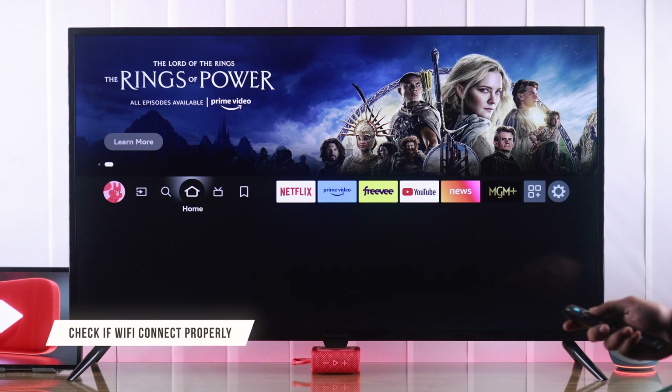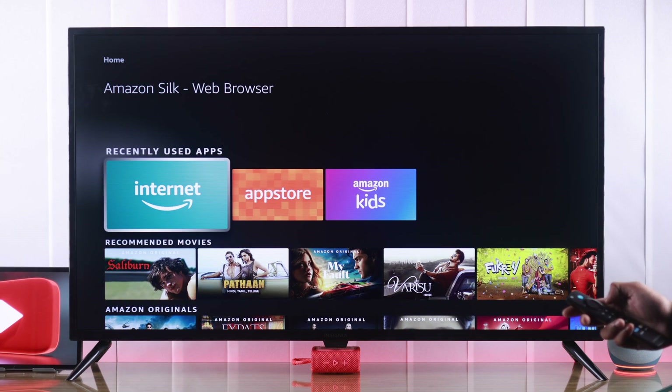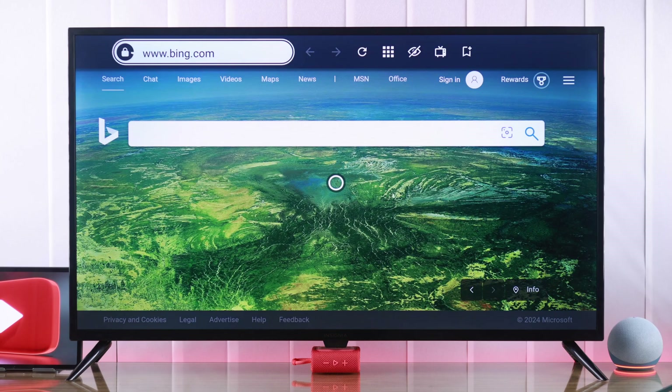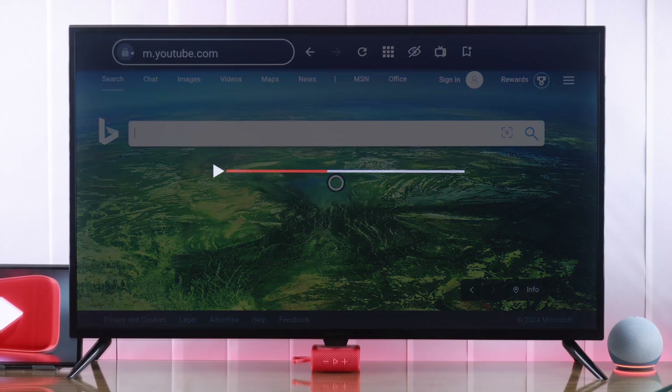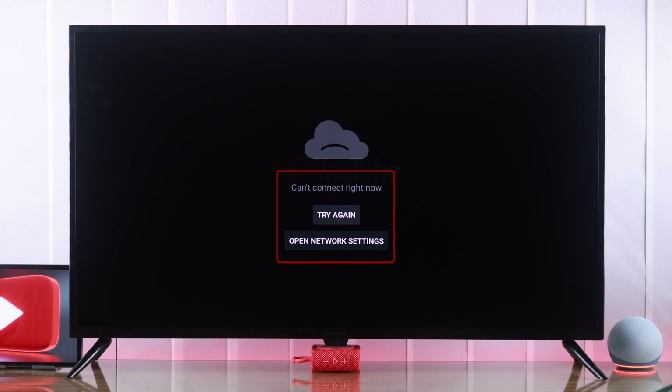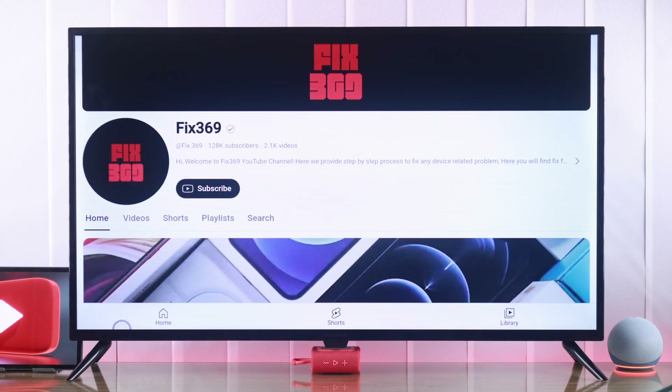First, you need to make sure that you have a working network. You can easily check your internet by opening the built-in browser or Amazon Silk on your TV and launch YouTube from there. But if YouTube doesn't work here as well, then you need to troubleshoot your internet first. But if your internet is okay and YouTube works just fine here, then it's the app that's causing this issue.